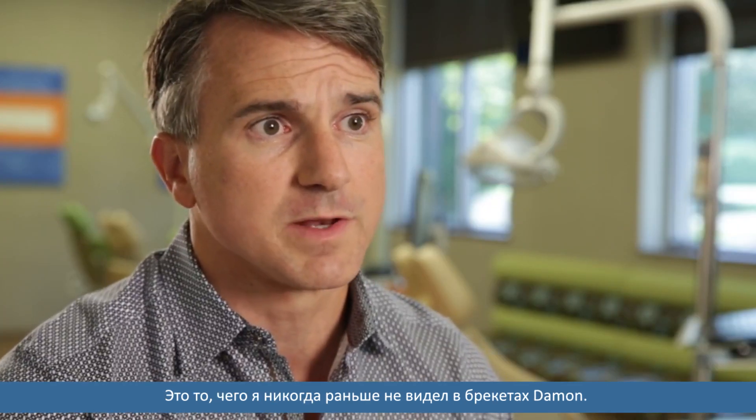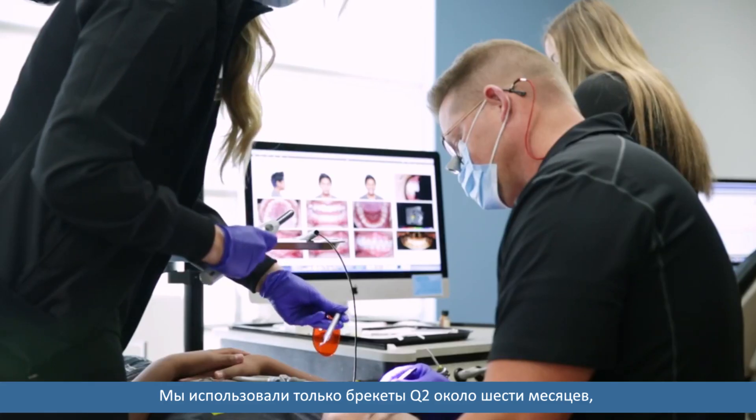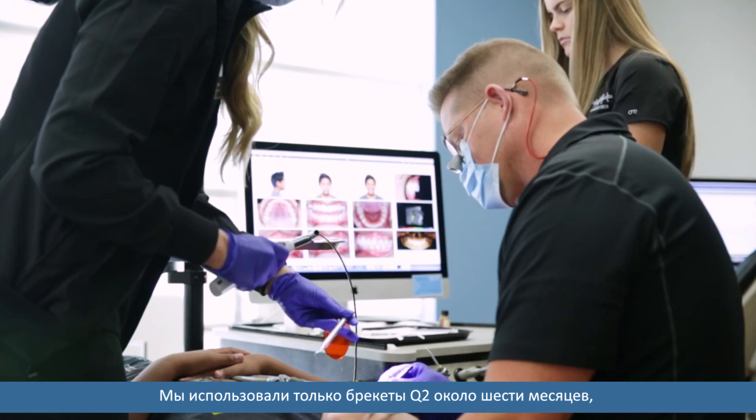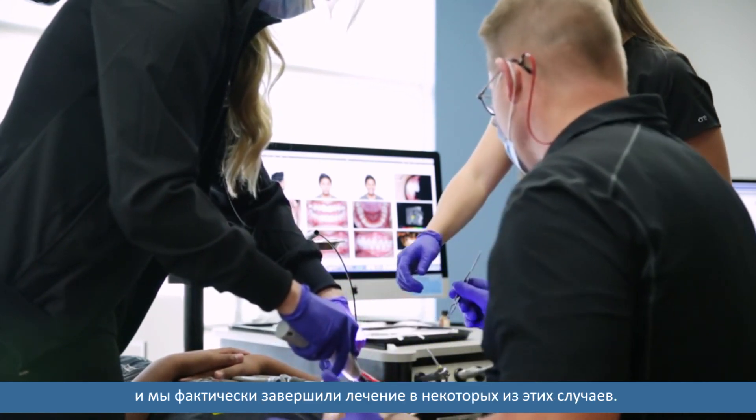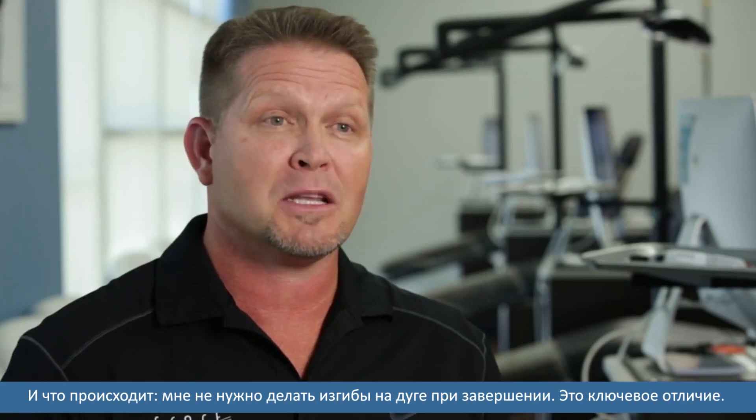It's just something I've never seen with the Damon bracket before. We've only been using the Q2 bracket for about six months and we've actually been finishing some of those cases. And what's happening is I don't have to bend as much wire at the finish — and that's key.